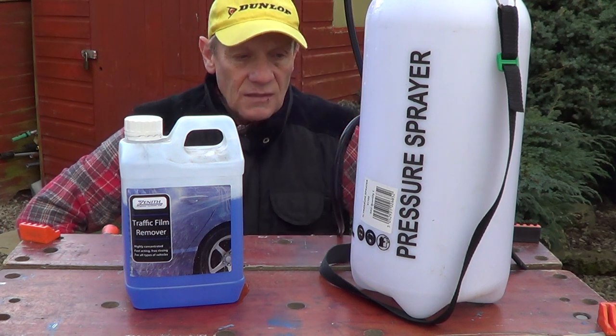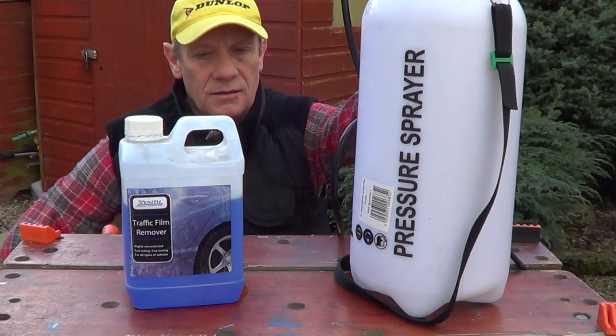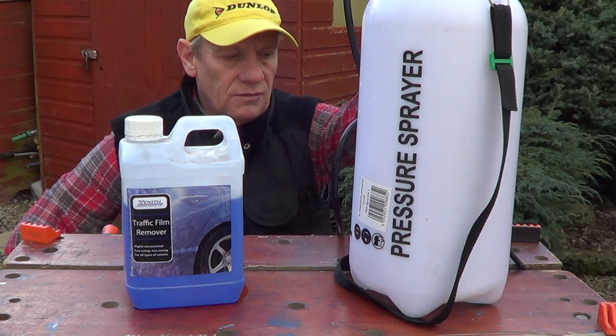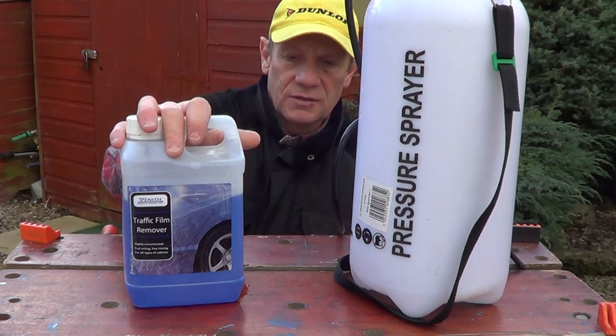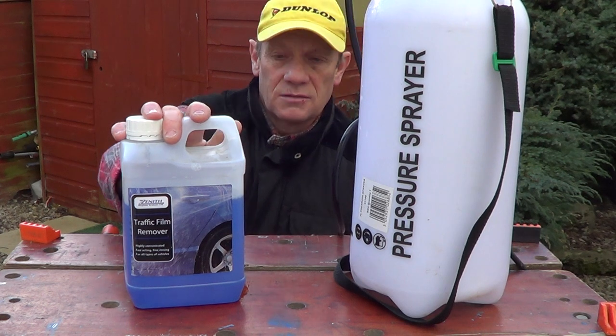Agitate it with a brush — they're pretty good. Put your concentration in there and you'll find that the dirt just falls off. Leave it on about five minutes and then start to rinse it off.